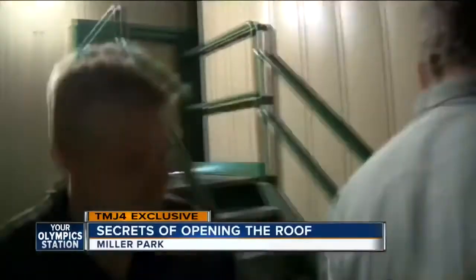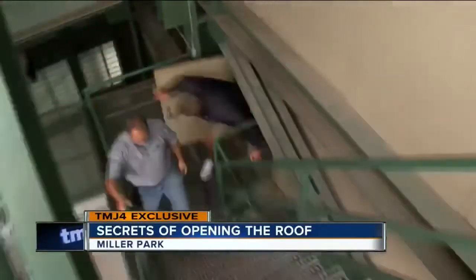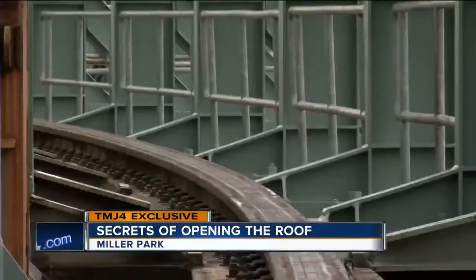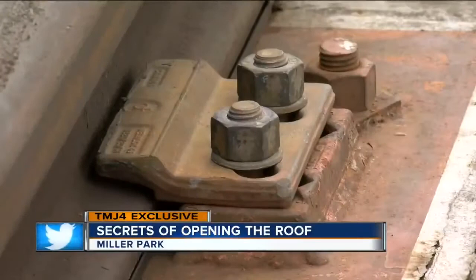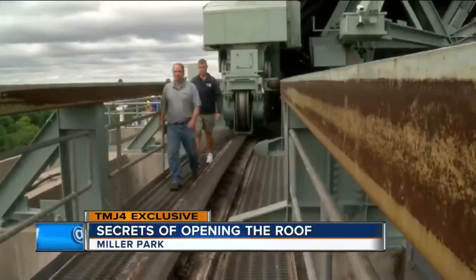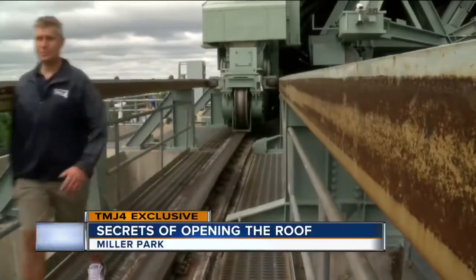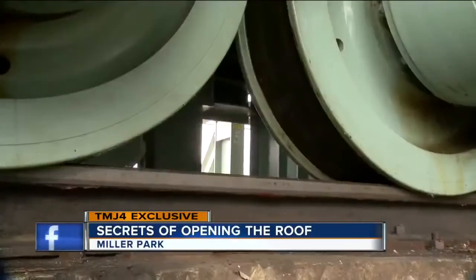There's more to opening this huge roof than just pushing a button. Everything needs to be inspected before every move. The inspectors come up and they'll walk each one of the five tracks, as well as the bogeys on the roof. A total of four inspectors check the rails to make sure they are in good shape, clear of any obstructions, and then give the all clear to get things moving.